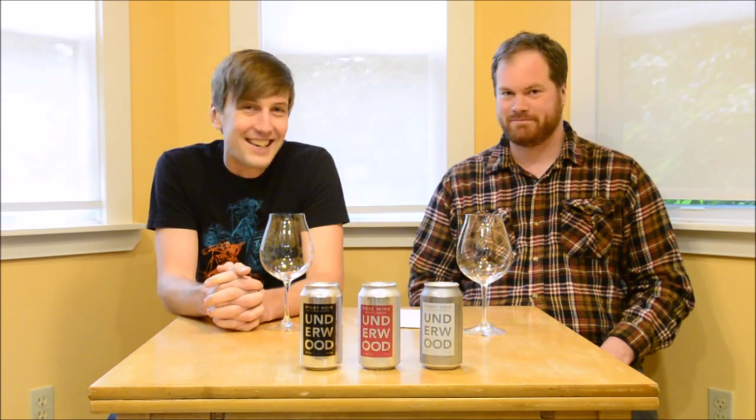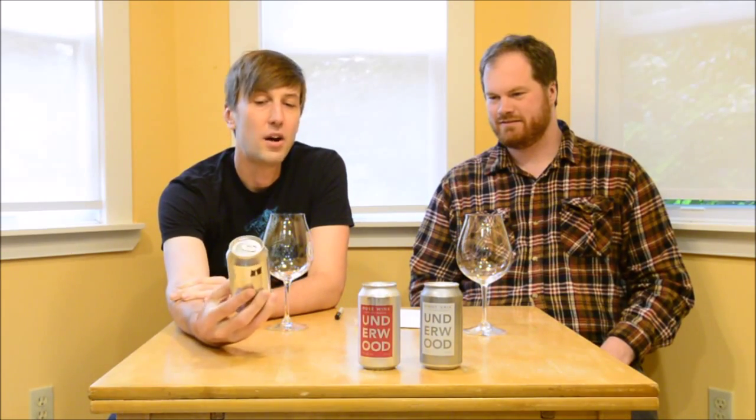Hello Internet. I'm Dan. And I'm Chaz. This is Wine is Serious Business, episode 269. As you can see, we're about to do it. We should talk about what we've got here. These are the Union Wine Company Underwood Wines in a Can.